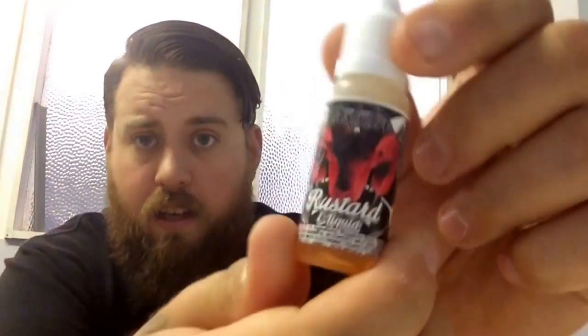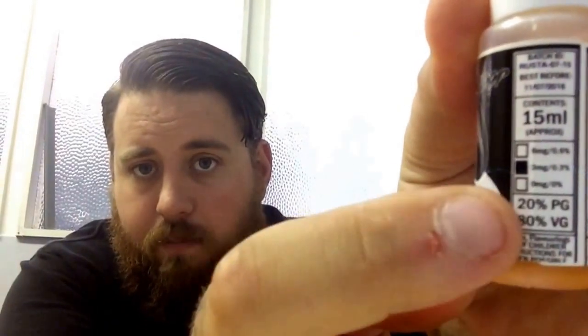But back to the juice itself, this one is called Rusted. It is a rhubarb and custard flavoured e-liquid and it smells absolutely to die for. I got given this bottle at Vapefest last week from Dale himself, so thank you very much mate for that. The labelling on the bottle is absolutely phenomenal. It's got all the information you'd expect to see on the bottle. It tells you it's an 80-20 in 15ml, in 3mg.